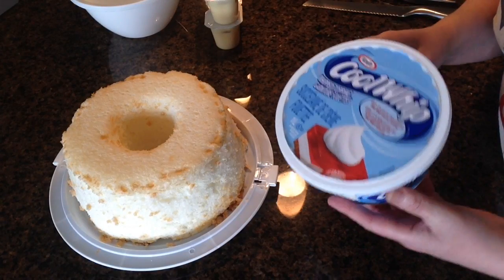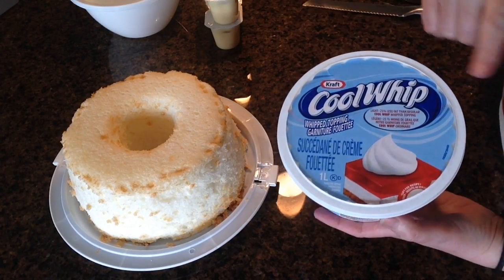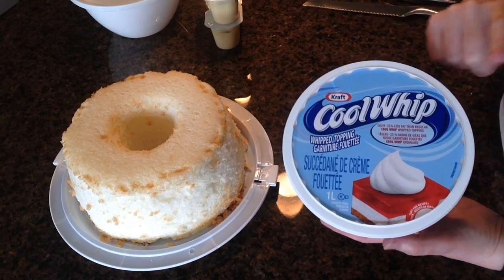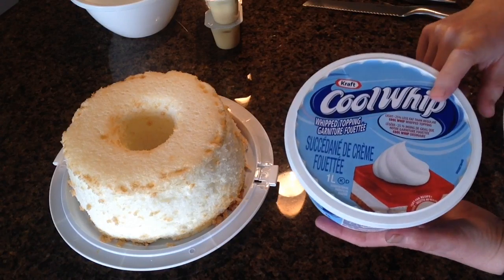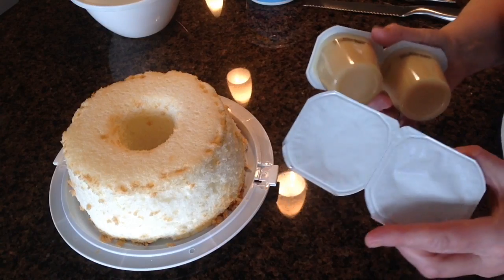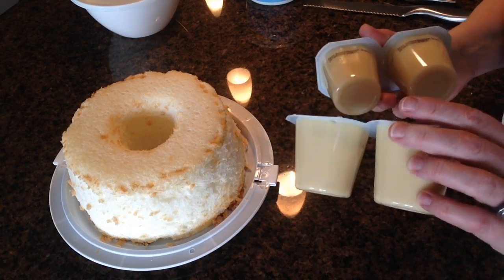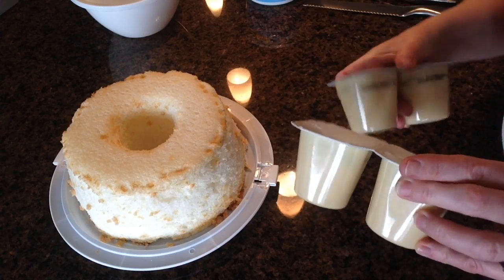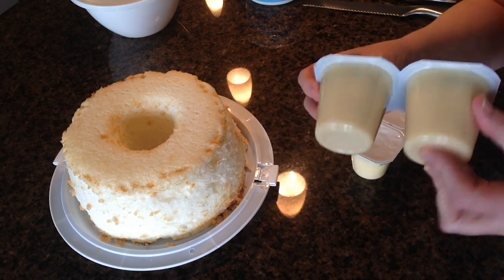You're also going to need some Cool Whip. Now you could also use whipping cream if you wanted to. I'm using the light today to try to keep this as low-cal as I can, and I've had this in the fridge overnight so it's thawed out. You're gonna need some pudding. You could also use yogurt, you could use cream cheese, you could use a lot of different things, but I like to just use plain old simple vanilla packaged pudding.